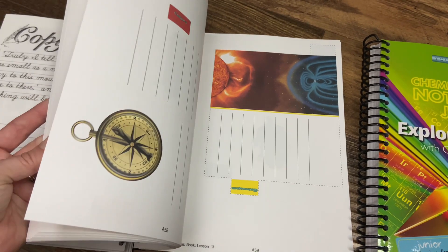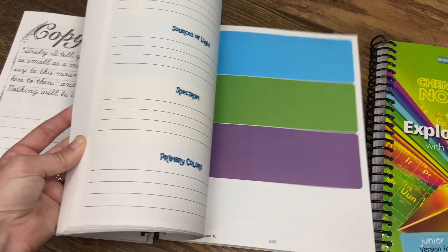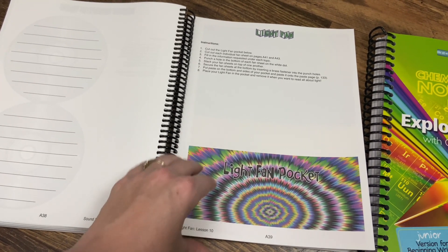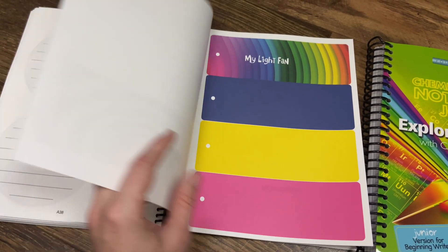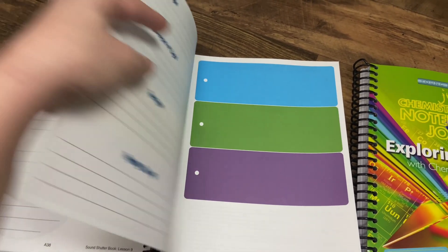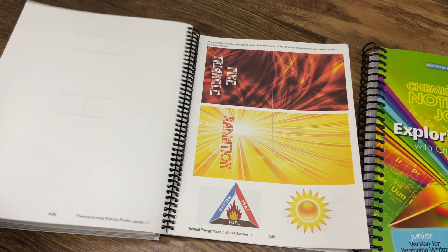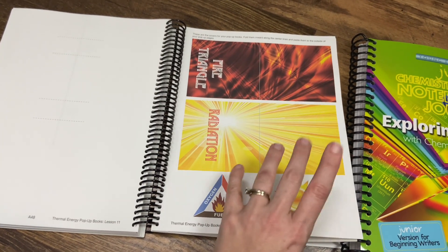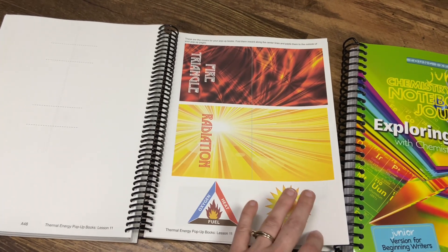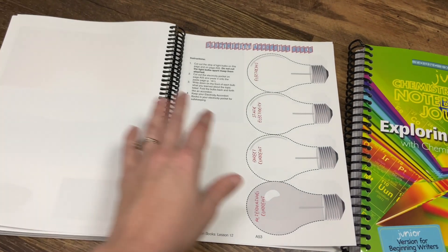When you go to the back, you'll see they have these fun little pocket crafts. If you're into lapbooking, it's kind of that concept within the notebook. They have fun colored activities in the back — here's a light fan pocket — and they'll give you instructions on how to do it. You cut it out, you'll have the different colors behind it, and behind that you'll have different facts about the different types of colors. This is one of the reasons I wanted to narrow it down to two books instead of four, because that gets to be a lot with kiddos that struggle with writing and reading. By pairing them up with a stronger writer and reader, it'll be more fun and less cumbersome, while still having those hands-on aspects.